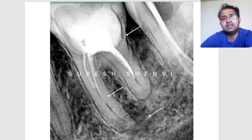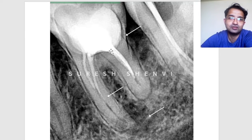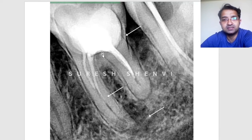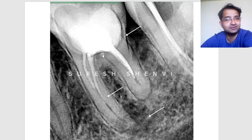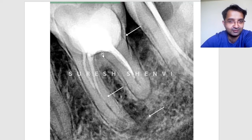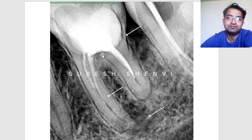I did not remove the core buildup material at the beginning because I had no idea how close it was to the furcation — this is a two-dimensional image, so your perception may differ depending on angulation. I first promised the patient I would try to gain entry at the orifice, finish the RCT, and then decide what to do about the core.